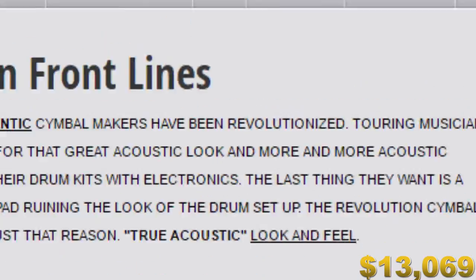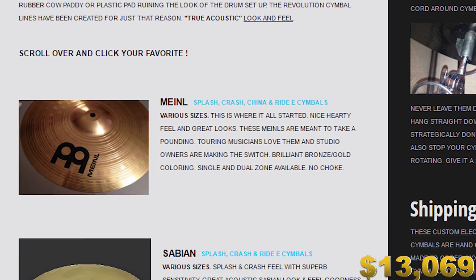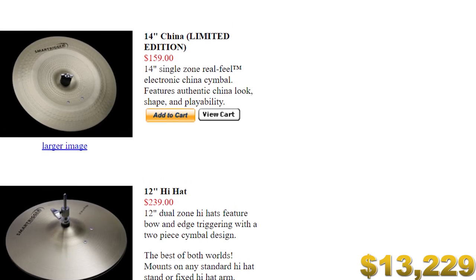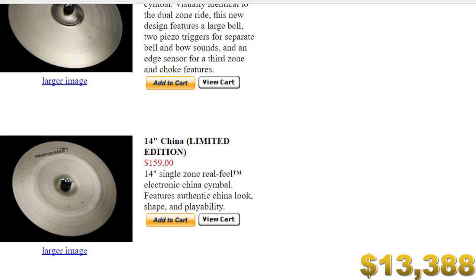We don't want to get all our cymbals from one place, so let's go to a different website — ASL Revolution. This guy takes acoustic cymbals and transforms them into electronic cymbals. Let's pick up a couple of Sabian 8-inch splash cymbals. The next website is smarttrigger.com — we want a 14-inch China cymbal. These guys either licensed or made the Alesis Surge cymbals and the Pearl E-Classic cymbal, so when you buy a Smart Trigger cymbal it's as if you're buying both. This China cymbal looks really, really cool.